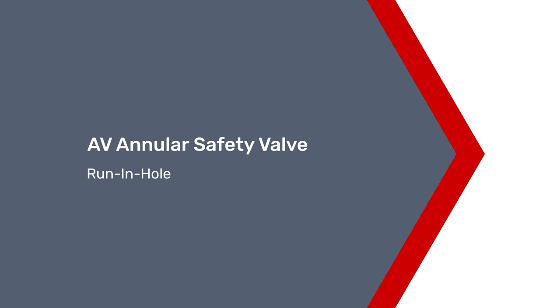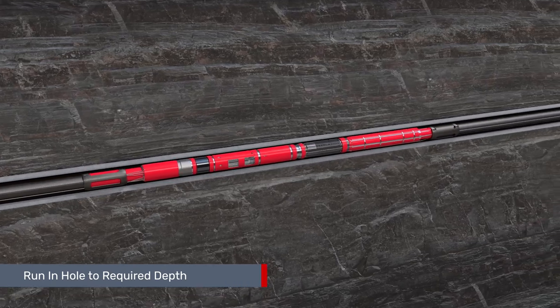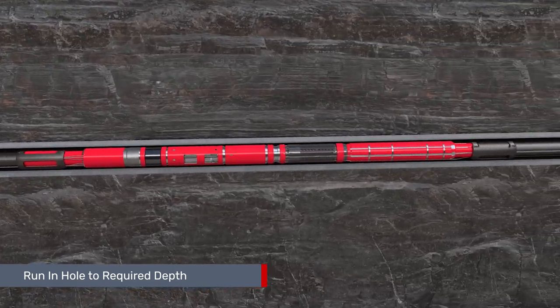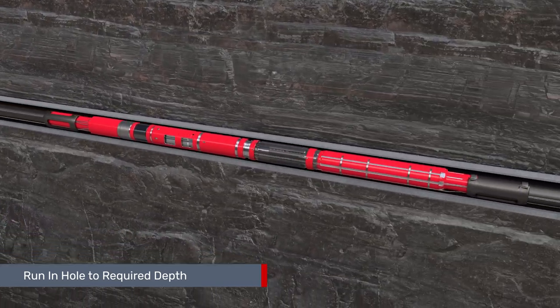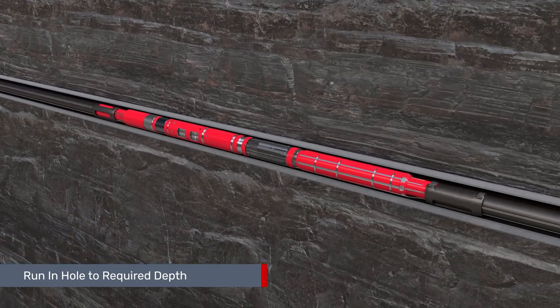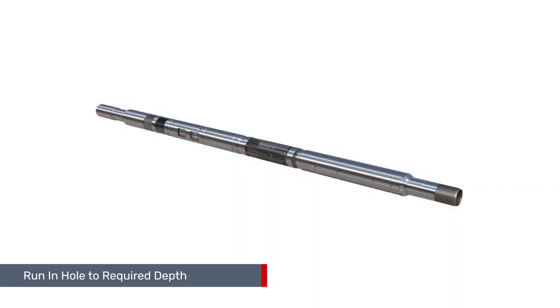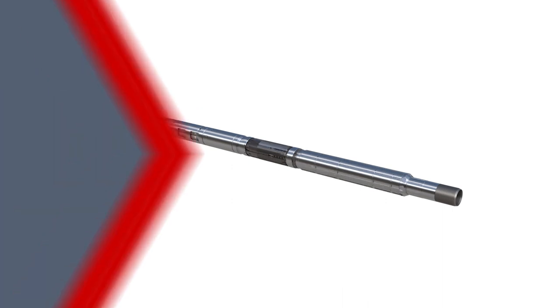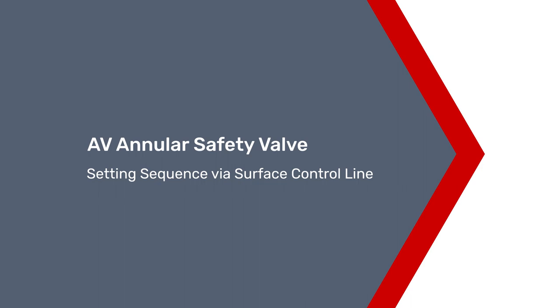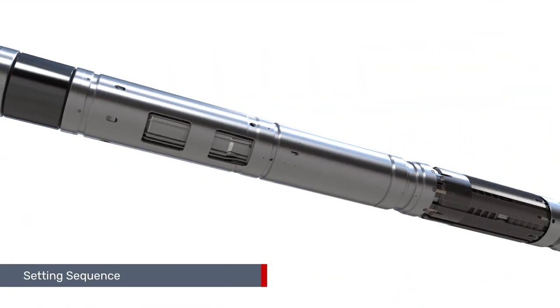The AV annulus safety valve is a fully retrievable high-performance annulus safety system. The ASV system incorporates premium tubing threads to permit connection to the tubing string and can be configured to accommodate multiple bypass hydraulic and electric control lines. It is deployed as part of the upper completion string and is typically designed to suit nine and five-eighths and ten and three-quarter inch casing sizes. The ASV system is set in one trip.